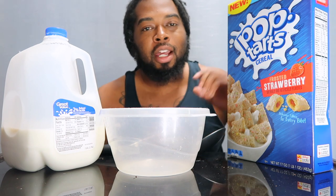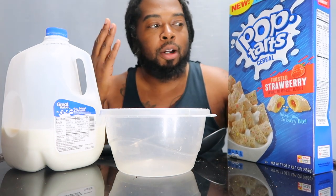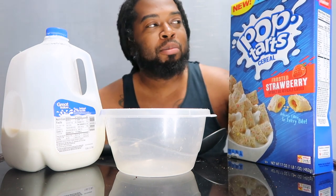What's up my grub lovers, who's ready to get that grub on? It's your boy Mr. Grub, back in with another video for you guys. Today I have a new cereal for you guys — I've been waiting to show you this one. I'm super excited about it because I love Pop-Tarts. Pop-Tart cereal, man!